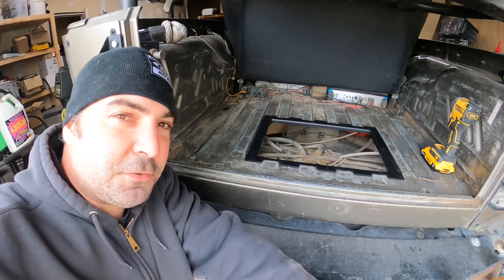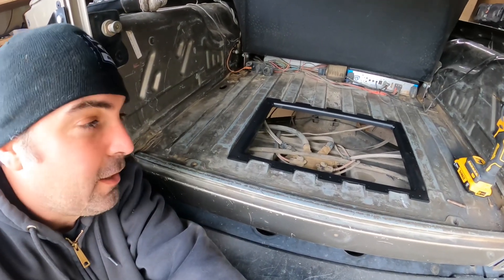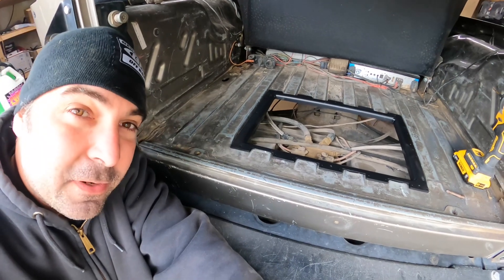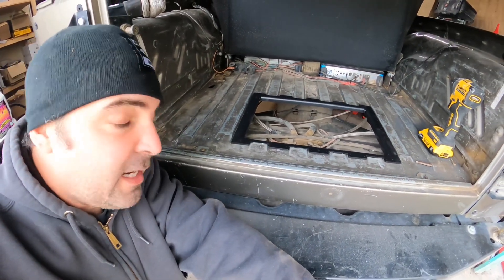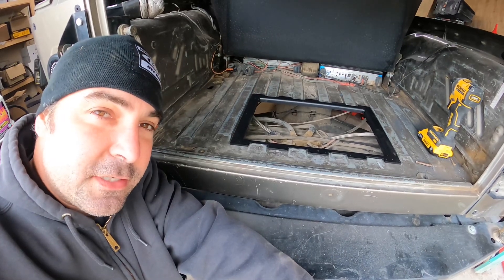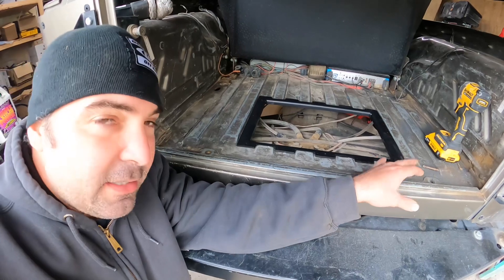The insert is all dry and I have it set in the hole here. Next thing we're going to do is drill out the holes for the rivets, and then we'll go ahead and attach those. We're going to throw some silicone in between the body and the bracket.